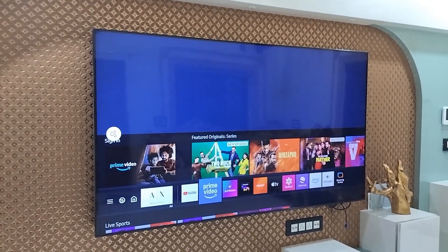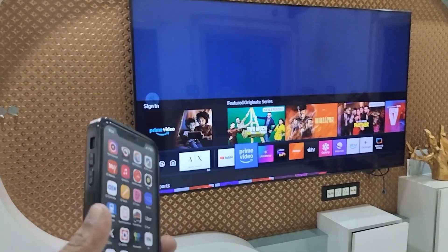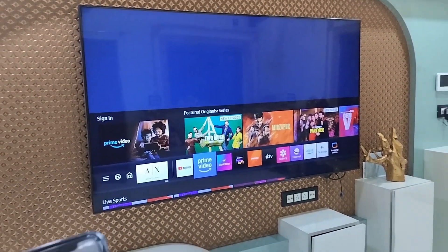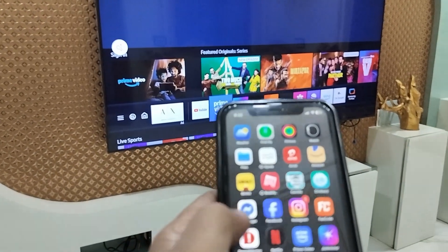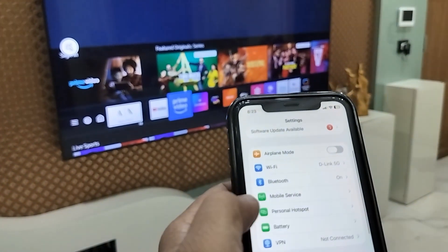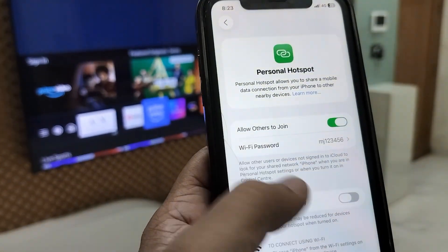Hello guys, welcome back. I'm MJ. In this video I'll show you how to fix iPhone hotspot not working or not showing in Samsung Smart TV. First, on your iPhone, go to Settings, then go to the hotspot and turn it on.